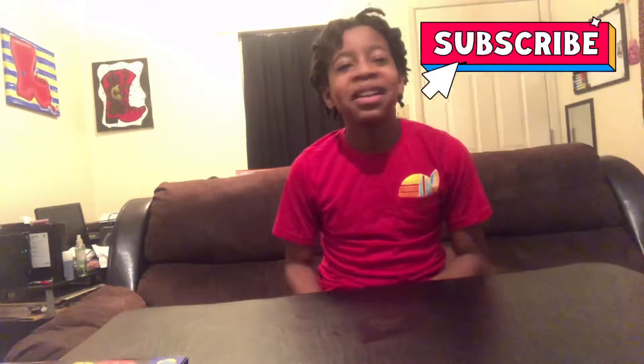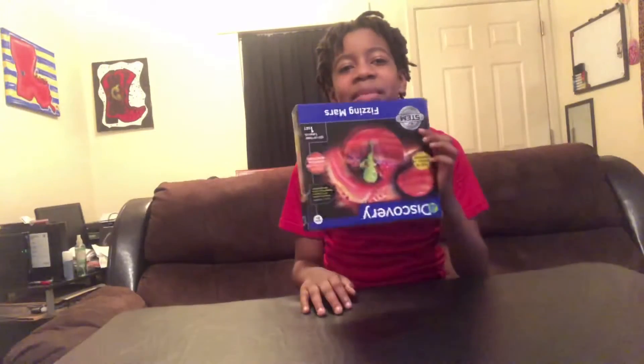Hey guys, it's Sheldon doing a video for my channel. We are gonna be doing a little experiment. I thought it would be good. This is what we're gonna be doing — I had it upside down, I just now realized that — and we are gonna be putting in some hot water.